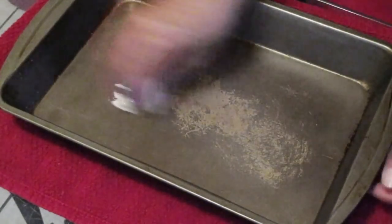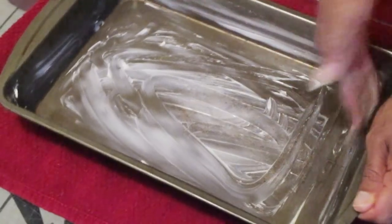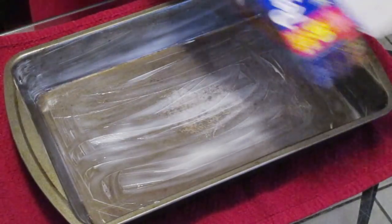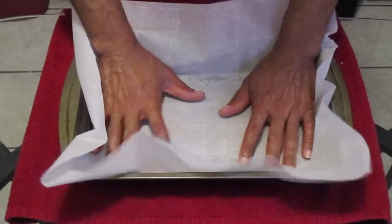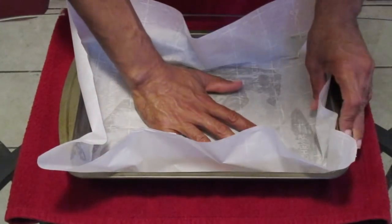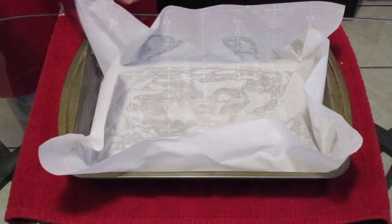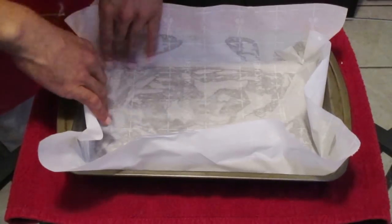Here we have our baking pan. We're going to spread butter along the bottom and the sides. Now take some parchment paper and add it into the baking pan as evenly as possible. Take some scissors and cut down in all four corners of the parchment paper.